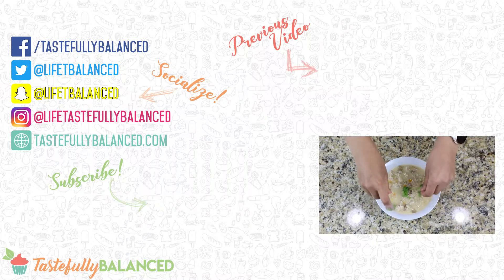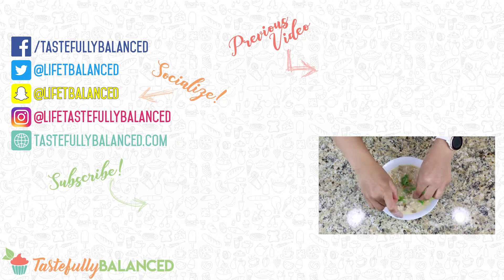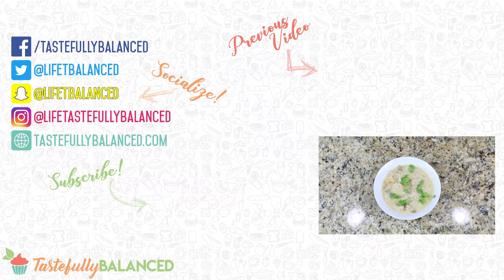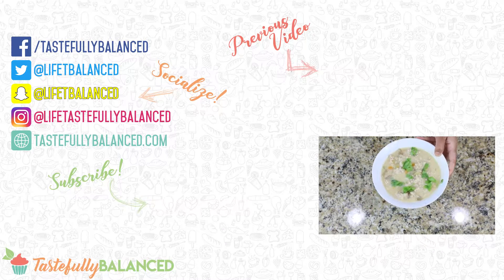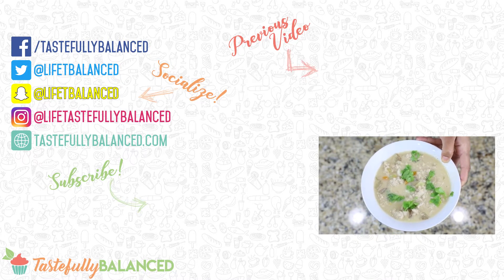I really do hope this also helps everyone in general see how easy it can be to feed a full family for not that much money. If you guys love easy recipes, please comment, like, share, and subscribe. And as always, live life tastefully balanced.